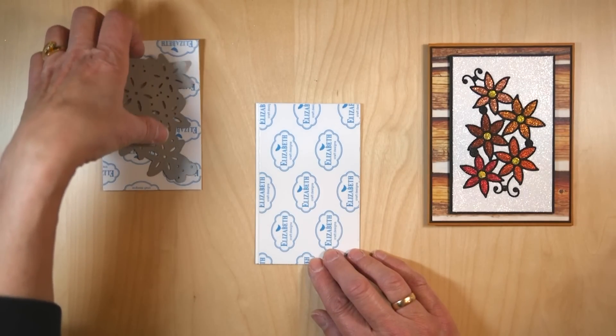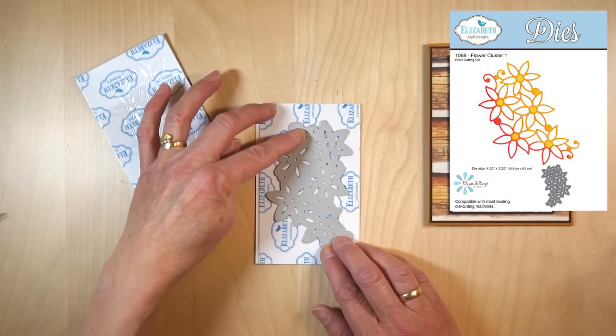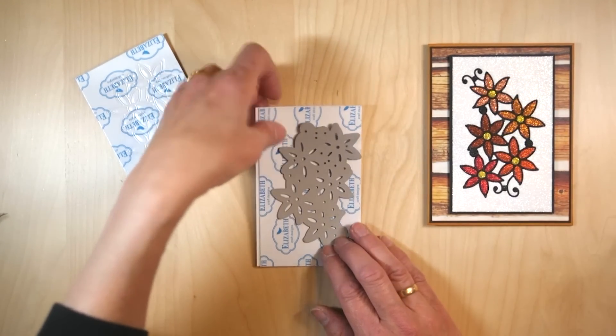So then I take my die and I'm going to run it through my Big Shot — or any die cutting machine, Cuttlebug, Spellbinders — it doesn't matter, any machine that takes the wafer-thin dies. You're going to run it through your machine.